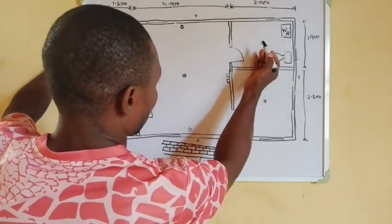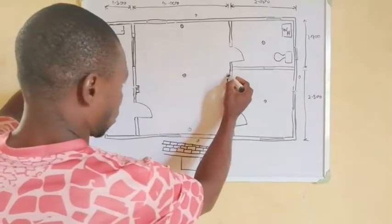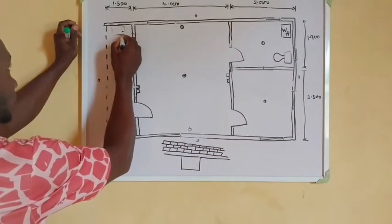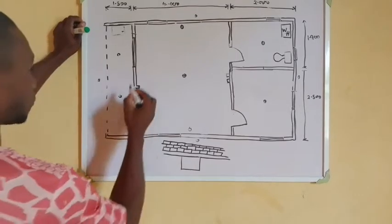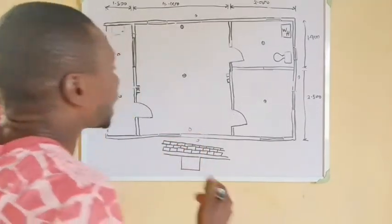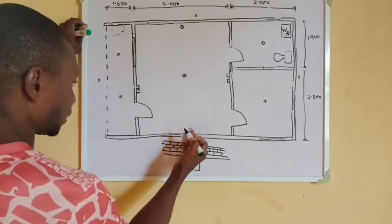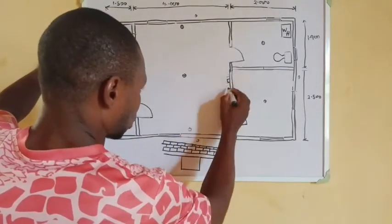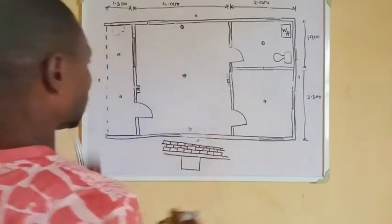This is one switch for the security light, one switch for the room, one for the kitchen. We can use one switch to control both the bathroom and the kitchen, making it a two-gang switch, so the other gang will be for our water heater in the bathroom. Here we are locating our distribution board — the DB could be single phase since it's only one unit. We start by linking this switch to these wall brackets. If we have four wall brackets, we shift our switches and arrange accordingly.